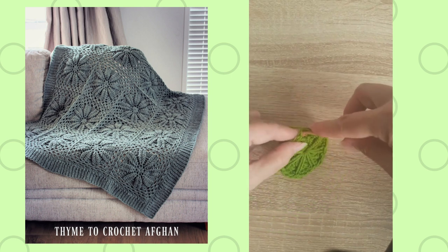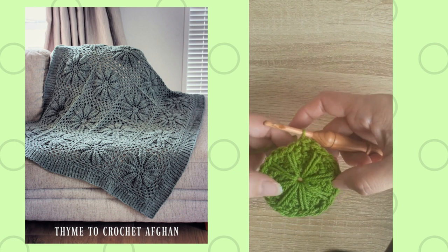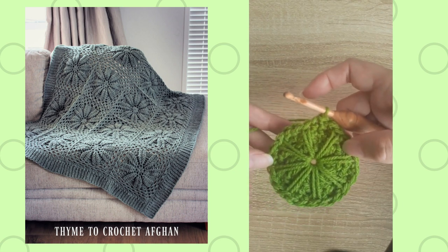I'm just completing this round here of regular single crochets. You can see how that is worked — I've got eight of those long single crochets worked there for that motif.